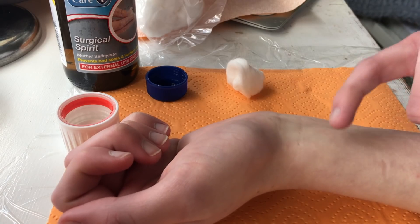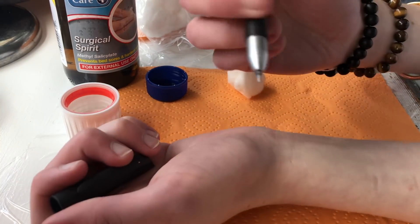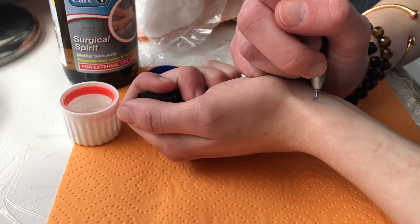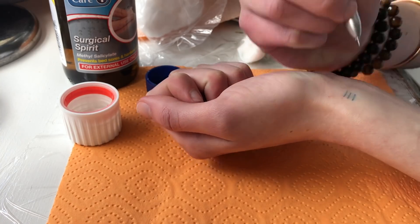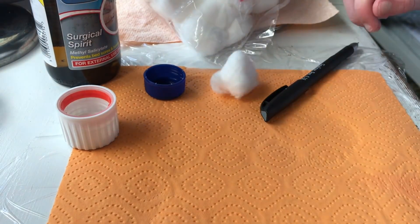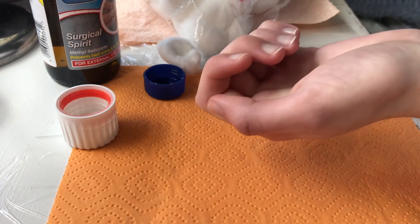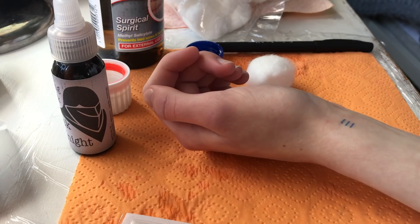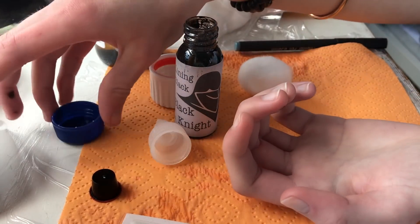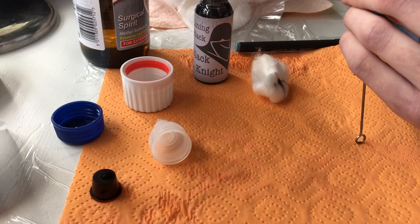The tattoo I'm going to be doing today is actually three little lines, which is going to represent me, my mum, and my nan — or my mum, my nan, and my dad. It doesn't really matter; basically it represents family in short. I've got this pen and I'm going to draw on my design and keep drawing it on until I'm happy with it. I think I'm happy with the placement I've got here. As the ink bottle is open, I might just dip the needle straight in there rather than use the cap — I think that would be a bit more sanitary.